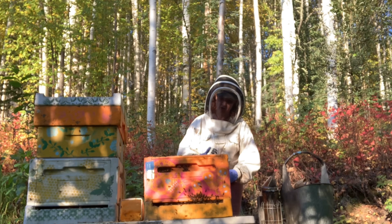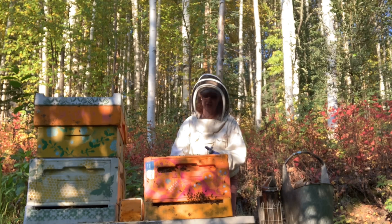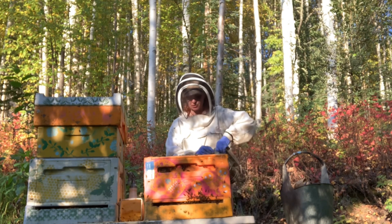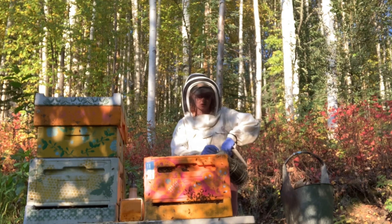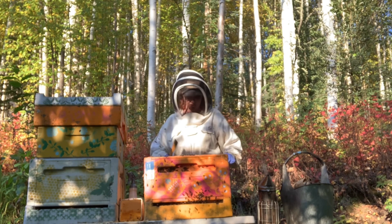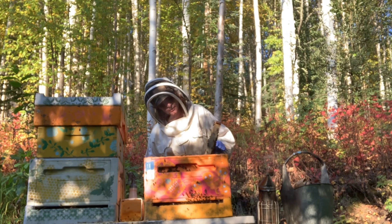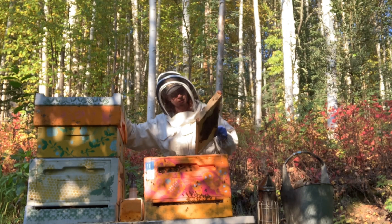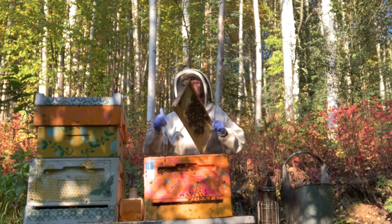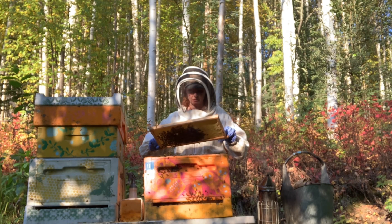I'm still trying this sprayer — I swear it'll work. If we just keep trying the same thing over and over again in the same fashion, it'll work, right? No, it won't. So with those two frames out, I do have some room to move around. I'm going to do a hive check: looking at behavior, making sure they're not doing anything weird, that they're all working together, nobody's fighting on the deck, nobody looks sick, nobody's stumbling around. I don't see any signs of deformed wing virus. It's great.